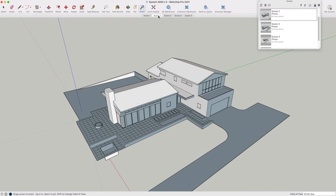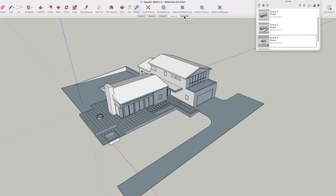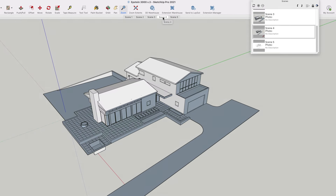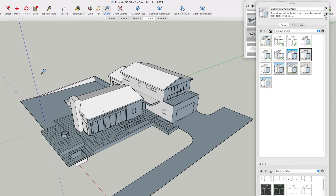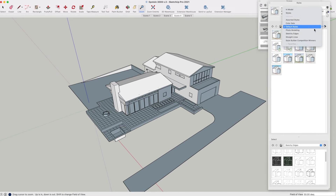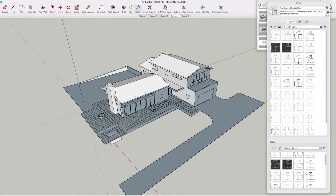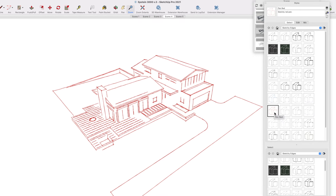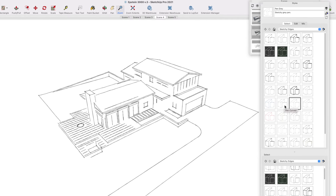Here's my SketchUp model, and I've got a bunch of scenes I've created. I'm settling on this scene, but I want to take the shading out and make it just a line drawing, because that's what I'm going to import into Procreate. So I go to the Styles tab in the menu, and I change from Default Styles to Sketchy Edges. I always go to the same one — I start because of the red here, but I back away from the red and finally end up on the pen gray model.